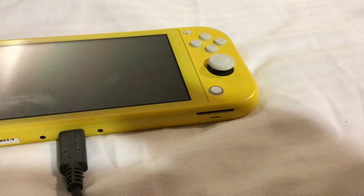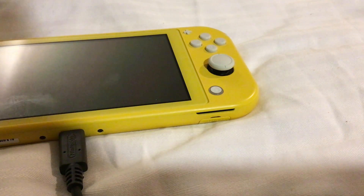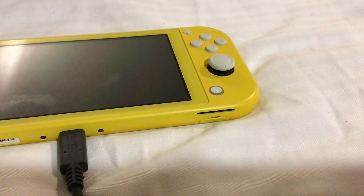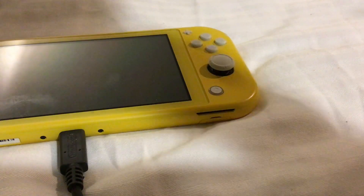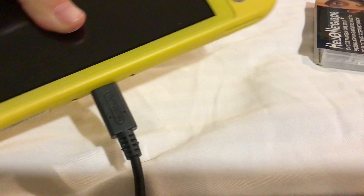Let me just take this out. Here's the game card. And there's a case. This thing is charging — the iPad is charging. See, it's charging.